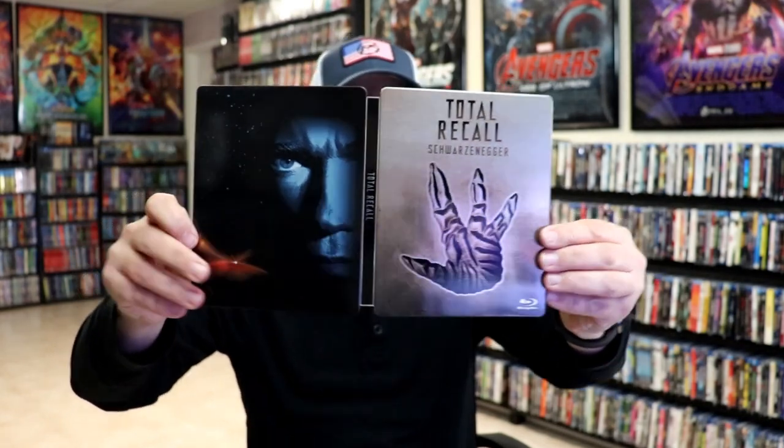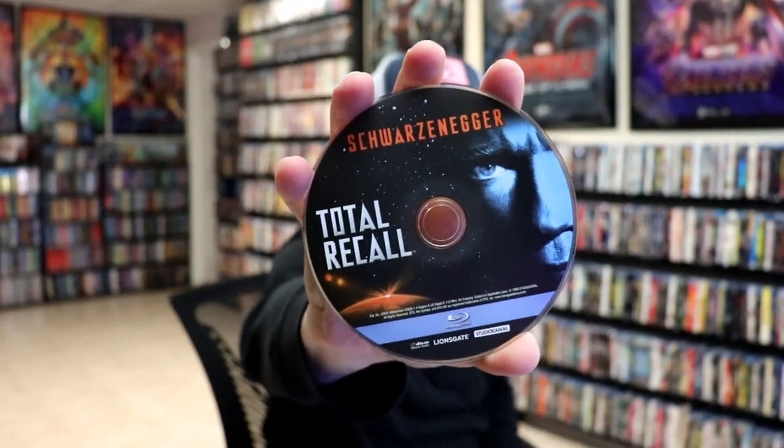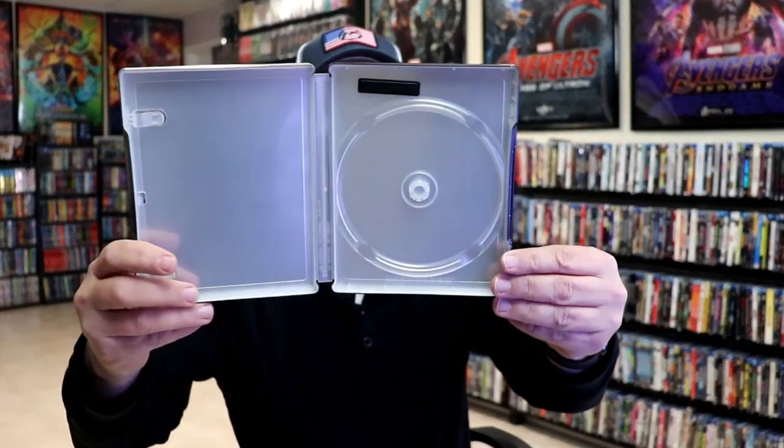We open it up. We have our front and back together. Very nice. On the inside, it does come with a digital code, and our one Blu-ray disc. And we do not have any inside artwork, which is unfortunate.